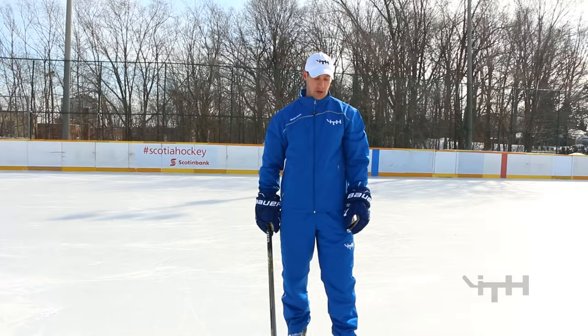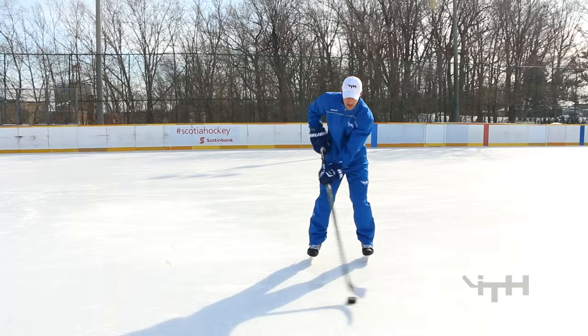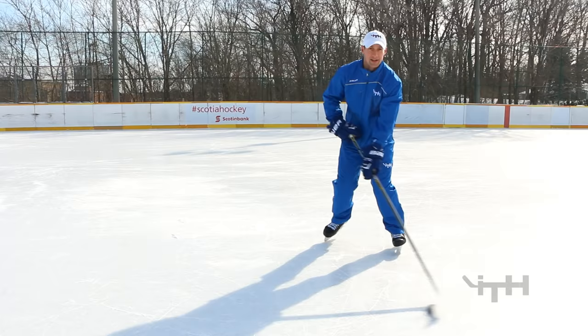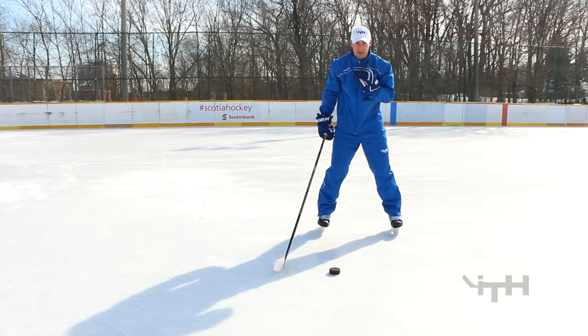The last stage in stationary stickhandling is we want to make sure our head is up. I always talk about peripheral vision — I can look straight at the camera and in the corner of my eye I can see the puck down here. As you're stickhandling, that's the type of vision you want to use. There are a lot of kids who get used to watching the puck, and that's fine for the fundamentals. Through the stages they can build up: one hand on top, two hands, get their legs moving, and then get their head up. With your head down you can only see what's in front of your stick, but as soon as you get your head up, you can see the entire ice.